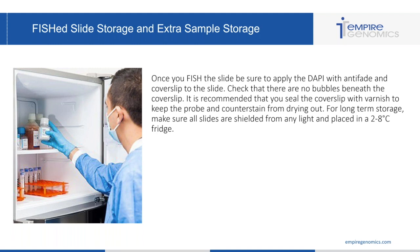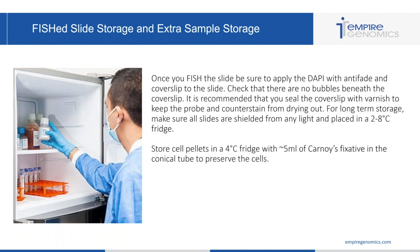For long-term storage, make sure all of your slides are shielded from light — possibly in a slide flat or container — and then place them in a two to eight degree Celsius fridge. You can store cell pellets in a four degree Celsius fridge with about five mils of Carnoy's fixative in the tube to preserve the cells. Make sure your cells are labeled properly with the sample, patient name, date, and any other information your lab requires, so that if you have add-on or reflex testing, you can find the appropriate cells for that patient.